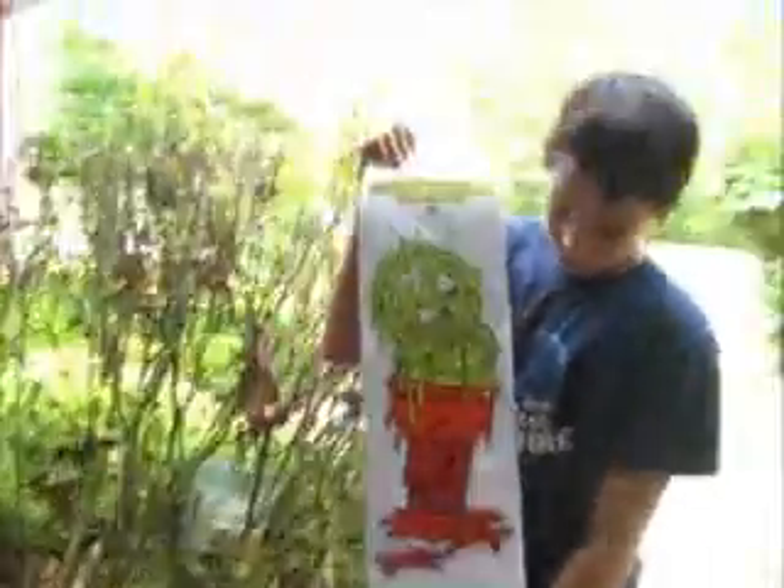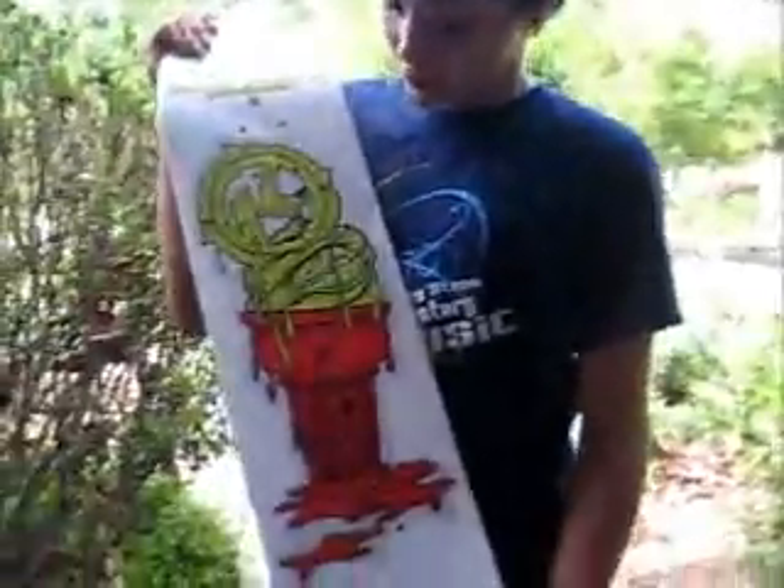Look, it's this other skateboard, it doesn't have any wheels on it. Well it has wheels, I just — this is a limited edition board, limited edition. Kryptonix.